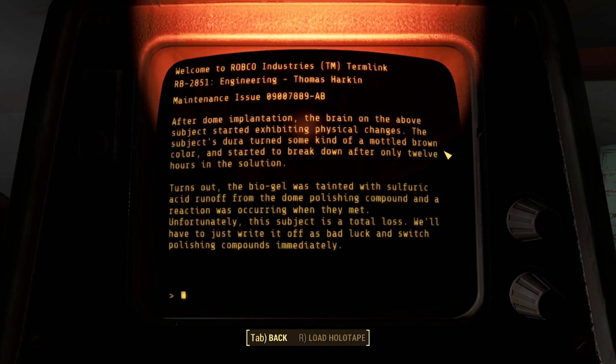Turns out, the biogel was tainted with sulfuric acid runoff from the dome polishing compound, and a reaction was occurring when they met. Unfortunately, this subject is a total loss. We'll just have to write it off as bad luck and switch polishing compounds immediately.